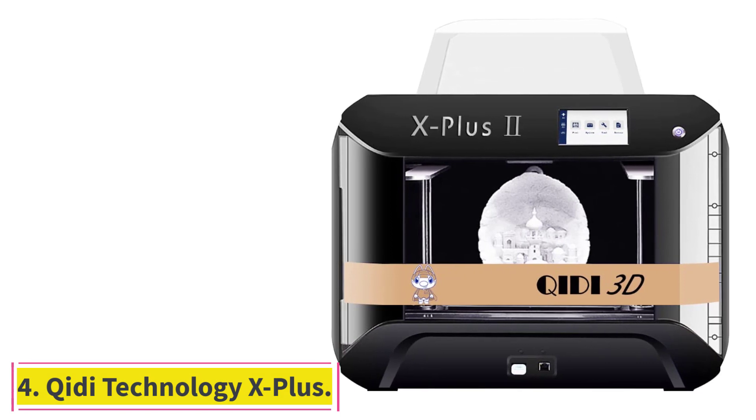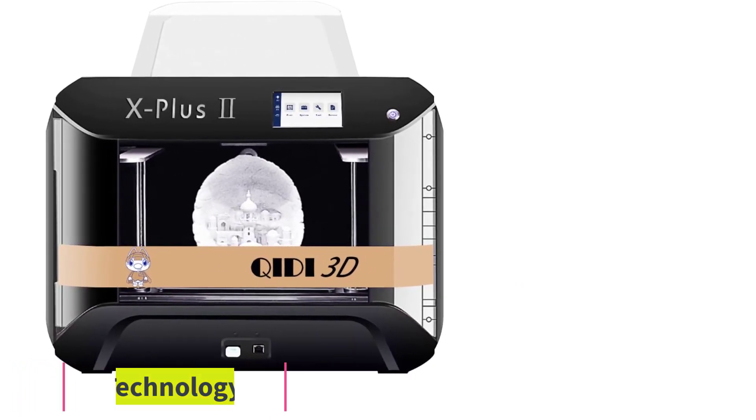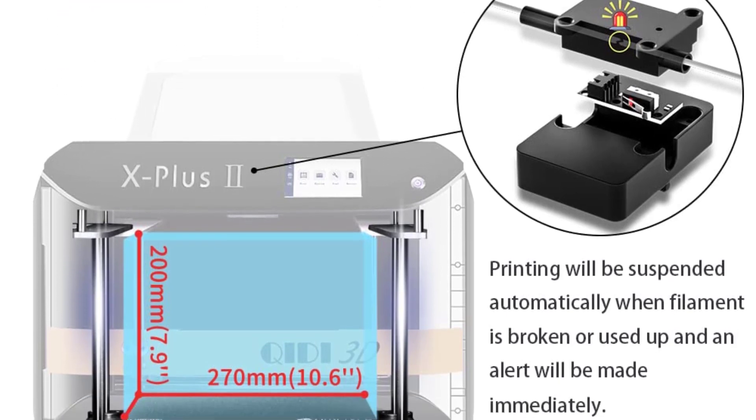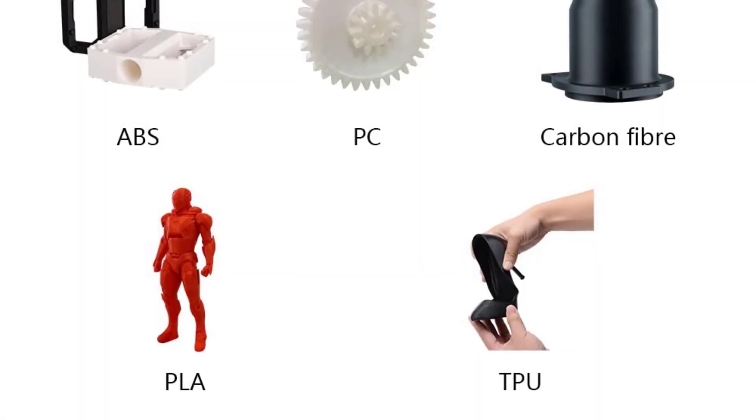At number 4: the Chidai Technology X Plus. With a 4.3-inch touchscreen, the user interface is very easy to control. Users can manage all aspects of the printer, down to leveling, with a single push of a button.